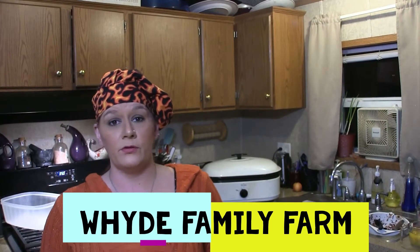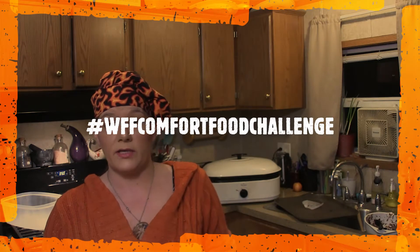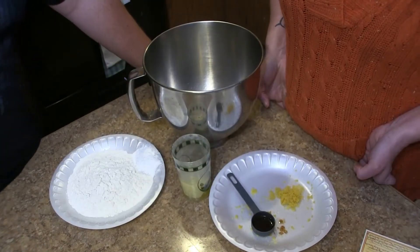Hello, welcome to the Cosmic Cultivators. We are in the kitchen again for another challenge. I am entering the Wily Family Farms comfort food challenge, and I have a feeling there's going to be a lot of savory dishes, so I'm going to spice it up and do a sweet dish — something sweet, light, airy, and fluffy. Come along with me and I'll show you what we are doing.